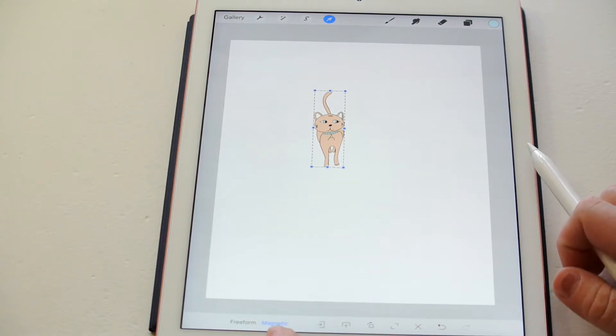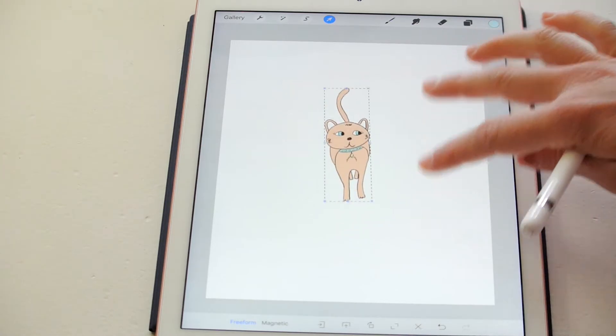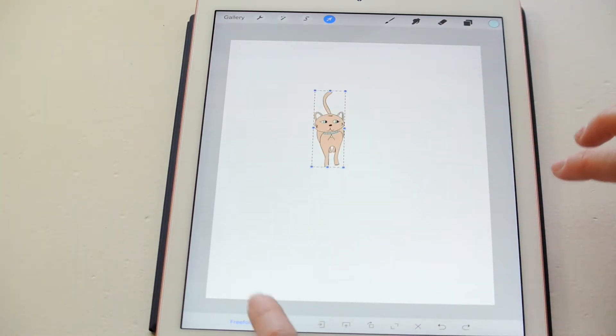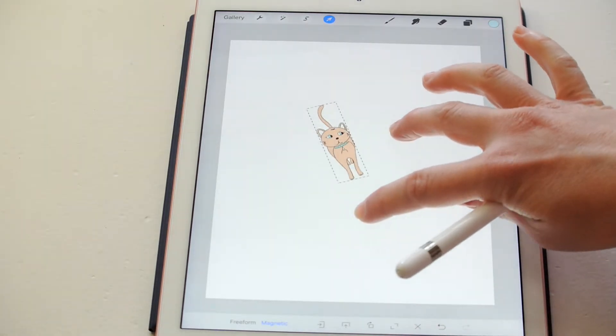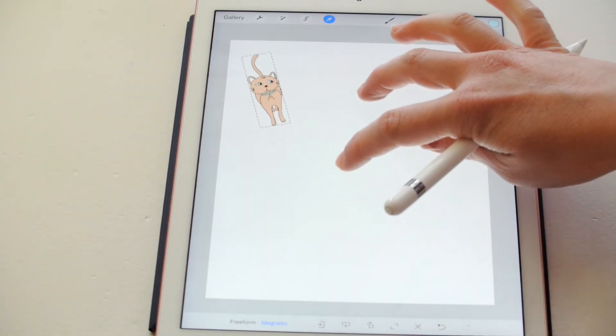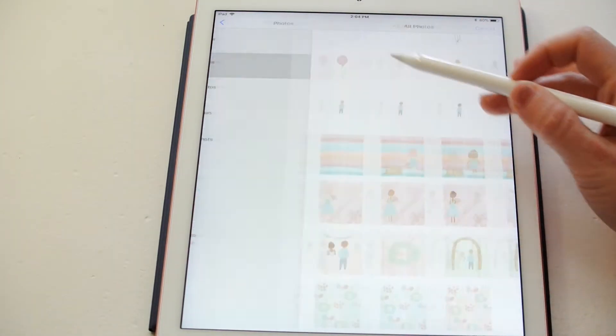Down here, you need to make sure that it is on magnetic and not freeform, because if you do freeform, then the thing gets a little too crazy, whereas if you do magnetic, it'll be much more exact for you. So I'm going to go ahead and start arranging my cats how I want them to be.